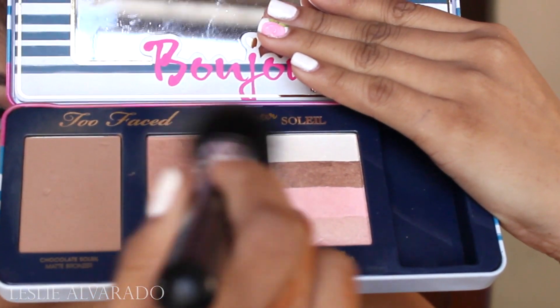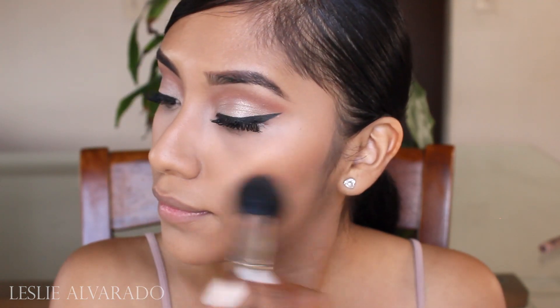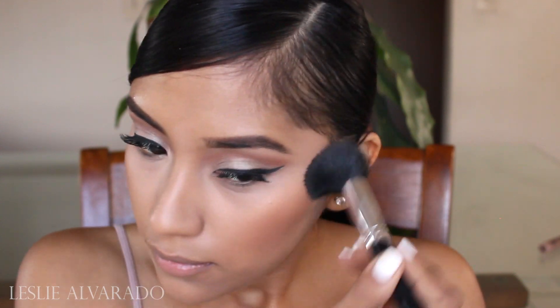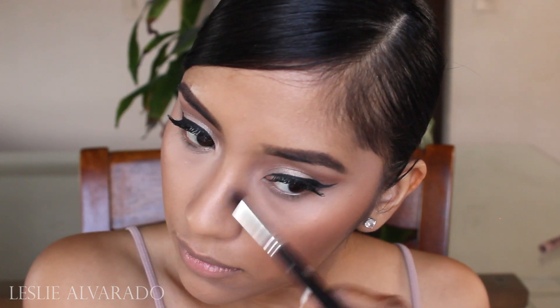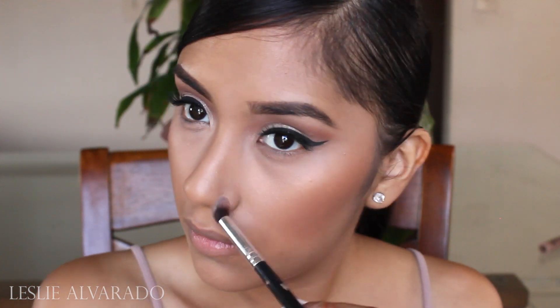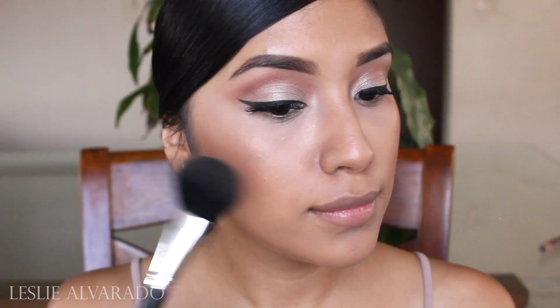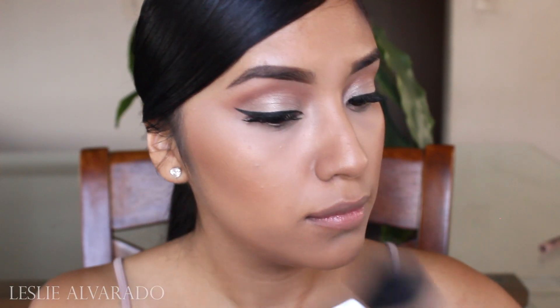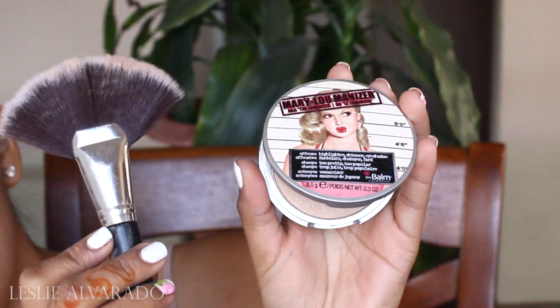Now I'm going to go in with my Too Faced Bonjour palette, using Sunny Bunny — it is a natural bronzer with a bit of shimmer. The reason I decided to use a shimmer was because her face was extremely dewy, so I'm applying this all over my face and contouring my nose with the same bronzer. I'm using a fluffy brush to get a very elongated nose shape, then using my finger to blend and make sure I don't have any harsh creases. I'm going in with my Betty Luminizer and slightly applying a bit of bronzer since it is very shimmery.